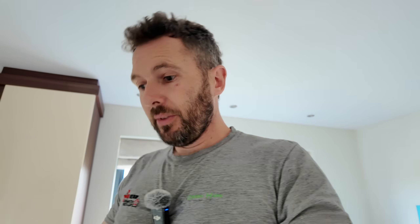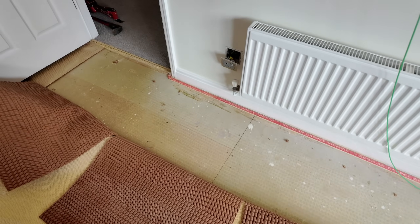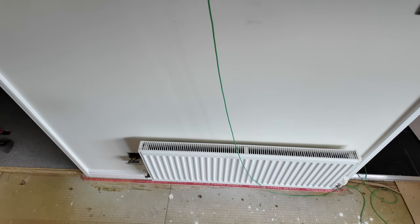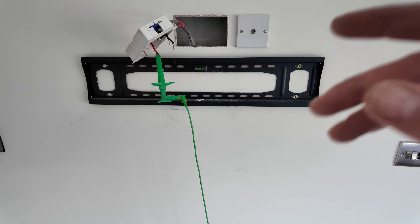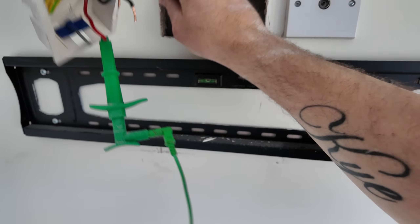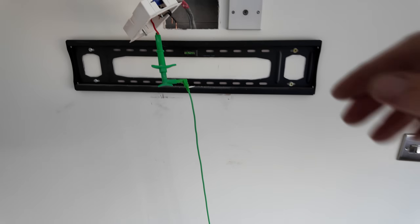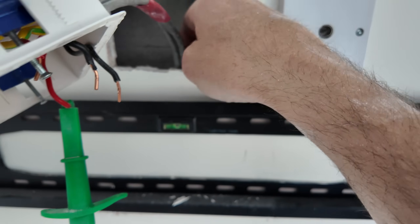We're going to have to lift that floor up to find where it's joined. We haven't got long here - we just dropped in unannounced. If we can make it safe, we are winning. We pulled the carpet back and realised the flooring hasn't been cut, so it's all intact. I got Jack to hold the probe on the other side while I wiggled all the cables, and the readings are bouncing around - I've got no insulation on the cable.